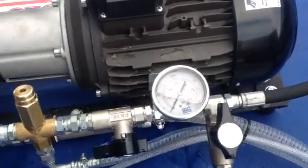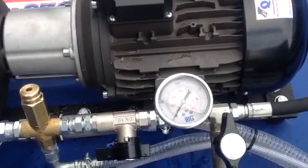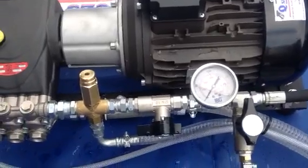This can be altered — pressure gauge. Obviously this machine is doing a 250 bar pressure test at 11 litres a minute. Obviously all different variations we can do for this system.